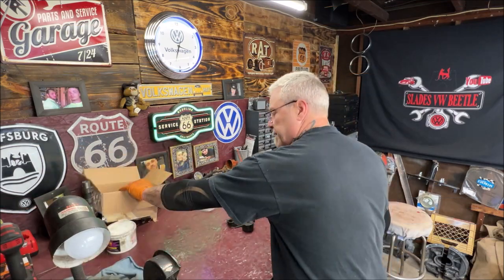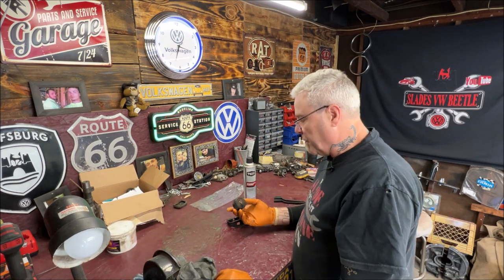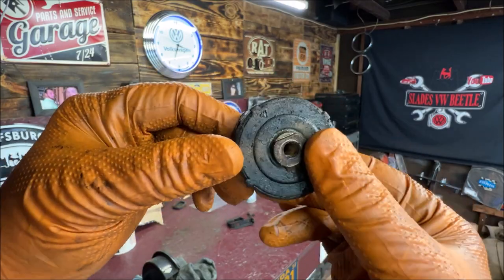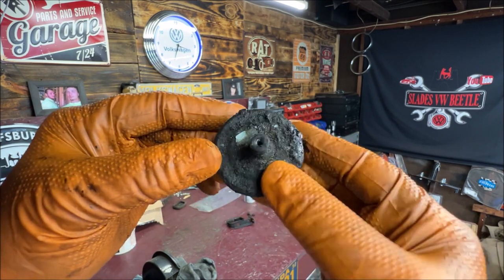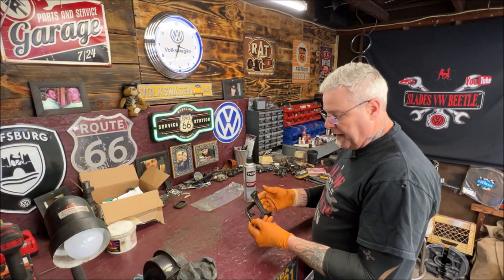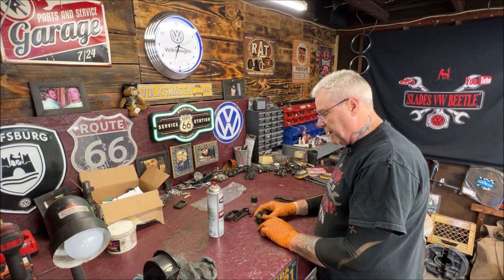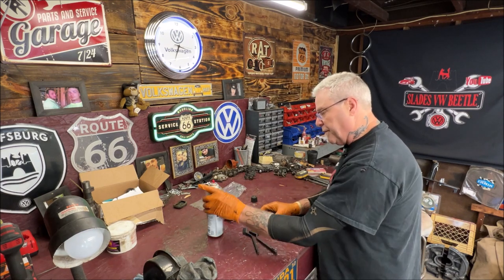I'm sure that most of you already know this, but just in case you don't, don't go hitting it with a wire wheel or anything. You can see how nasty this is — it's pretty caked with crap from oil leaking over the years. So we're going to clean this up real nice. The bracket, we'll go ahead and wire wheel and clean that up and paint it black. I'm going to try first some brake clean and see if we can scrub it with these dollar store brushes.